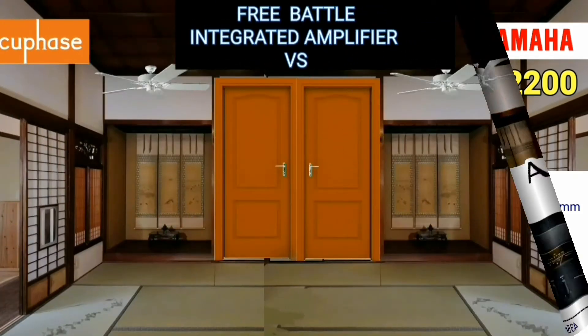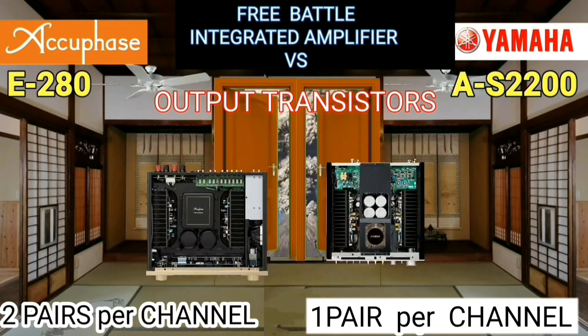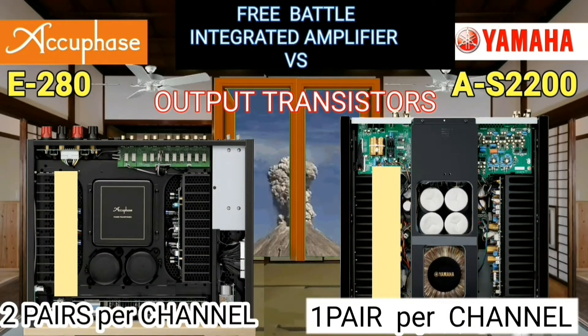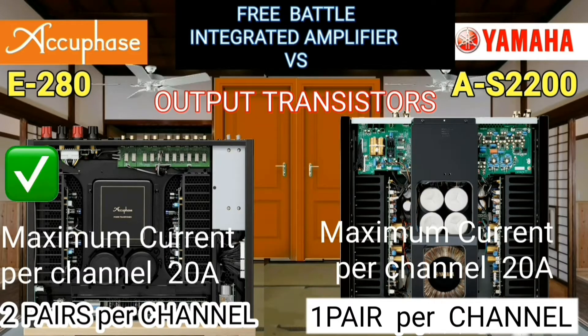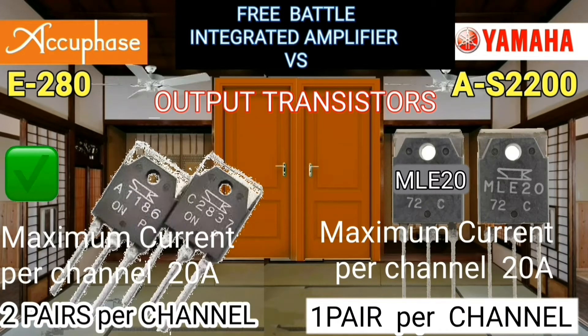The most critical component in an integrated amplifier is the transistor. I would prefer two pairs of transistors over one pair, even though both have the same current capacity.